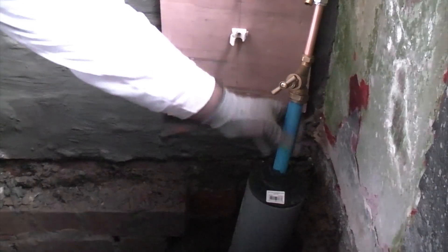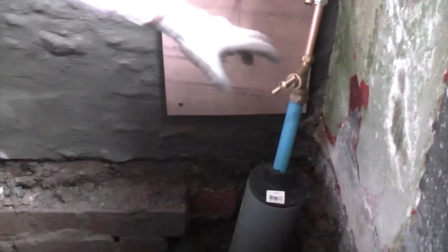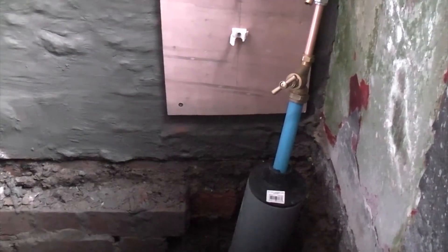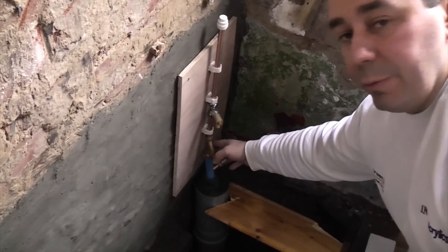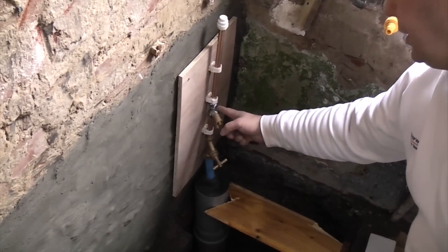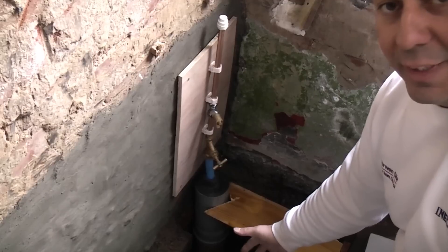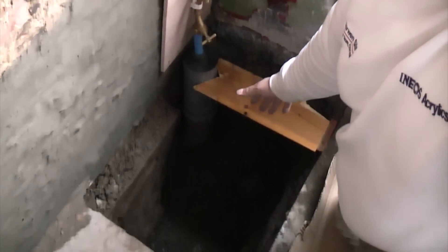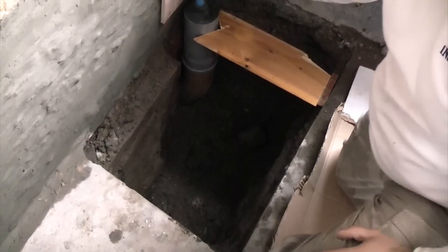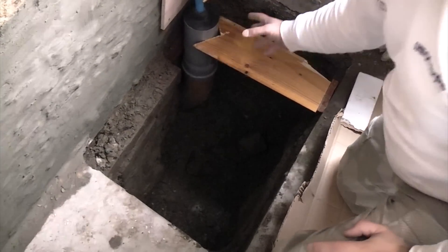Now the stop tap is fastened to the MDPE. We can move it into position and clip the copper pipe onto the clips put up earlier. So that's the new MDPE pipe going to the stop tap, with a clip, drain off valve, two more clips and then a stop end. I'm not filling the trench in down here because I'm waiting for the inspector to come and inspect all this first. Temporarily I've put a piece of wood across to hold the pipe in position.